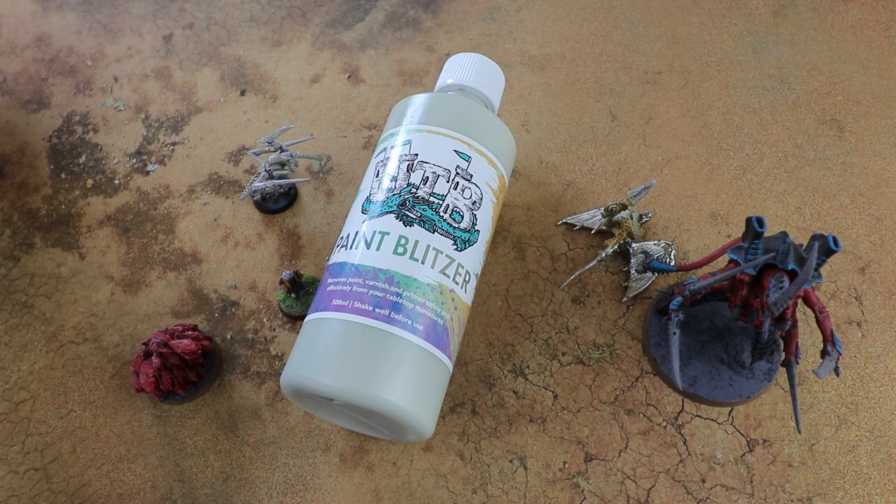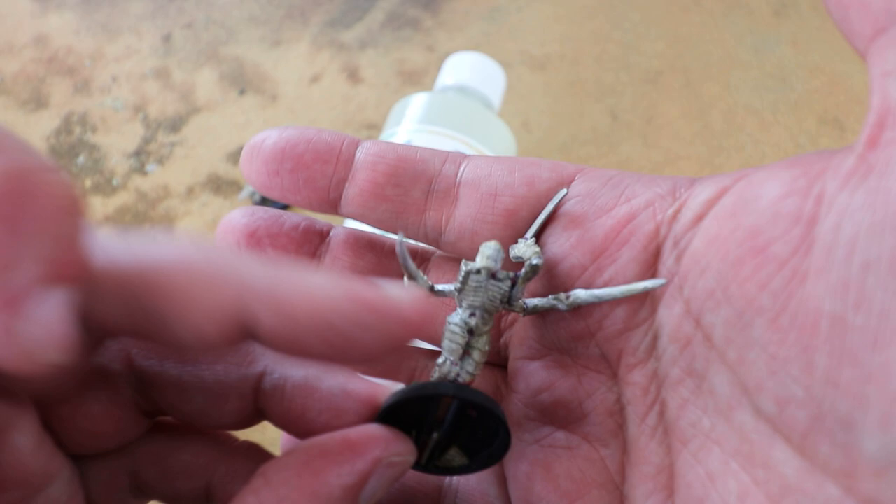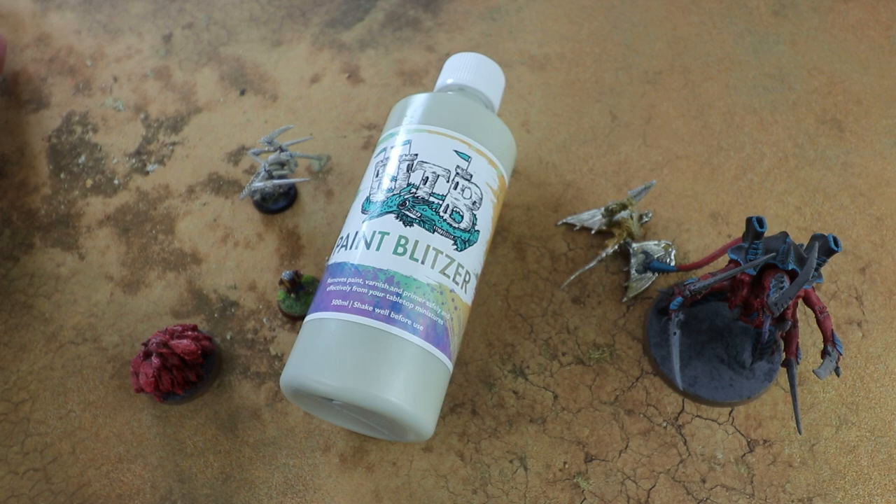I've also got a control Hormagaunt — one that I did strip with Dettol again. There are a few fragments of paint still inside it but on the whole it's looking pretty good, so that's going to be my control to see how well Paint Blitzer does.